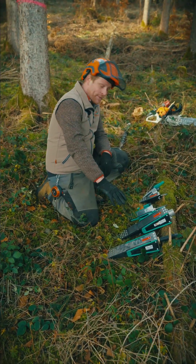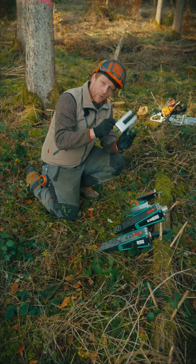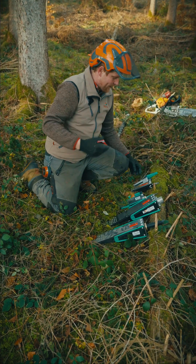We have five different types. The Minifix is a thrust cone wedge that pulls itself into the tree. It's quite easy to use but has limited lifting capacity.